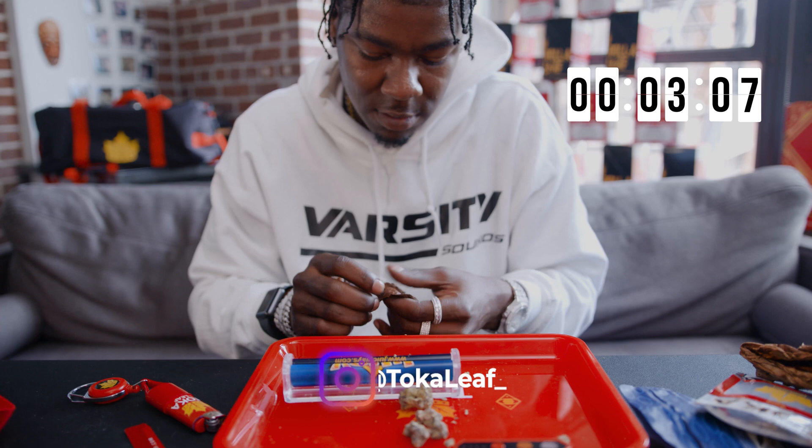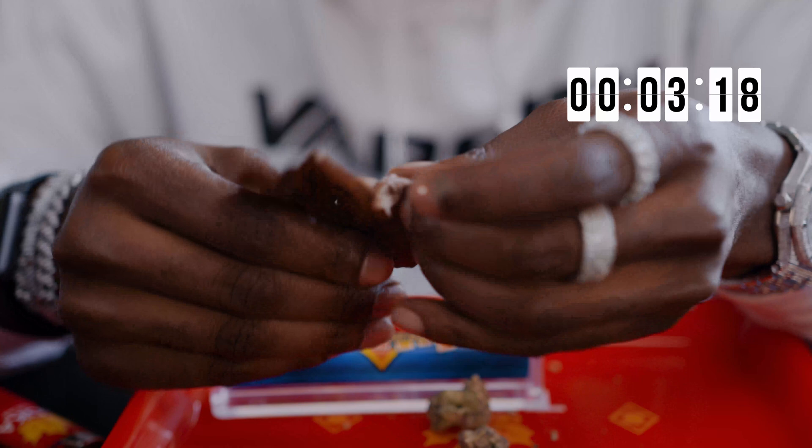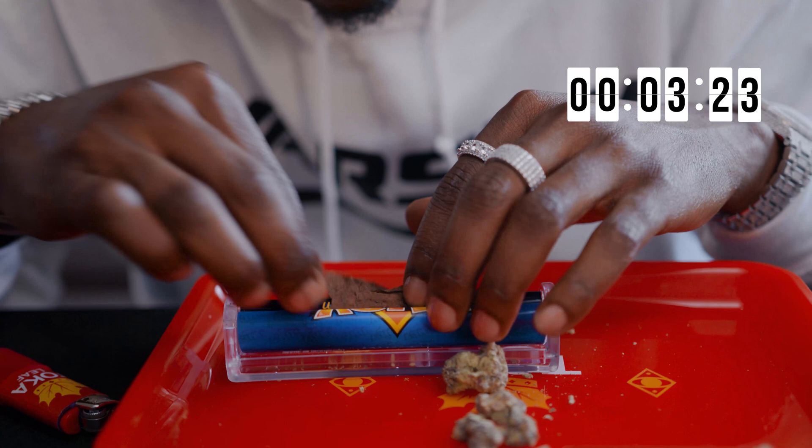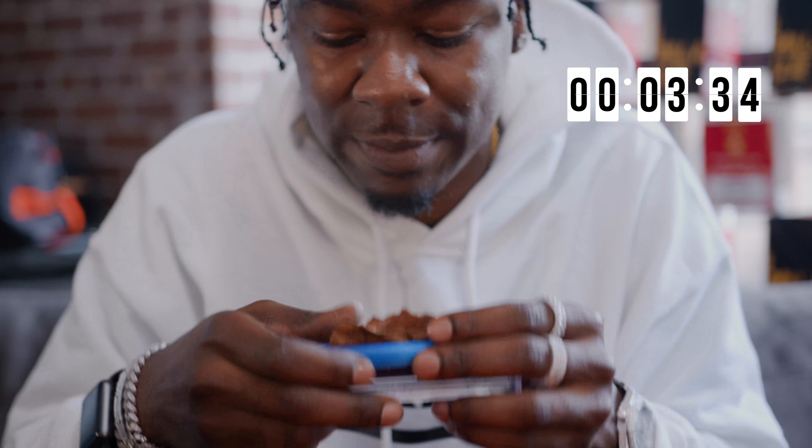Drop that guy in here. Get the roll in there for you, roll it in there. Lick it, seal it up. Sign, seal, and deliver.